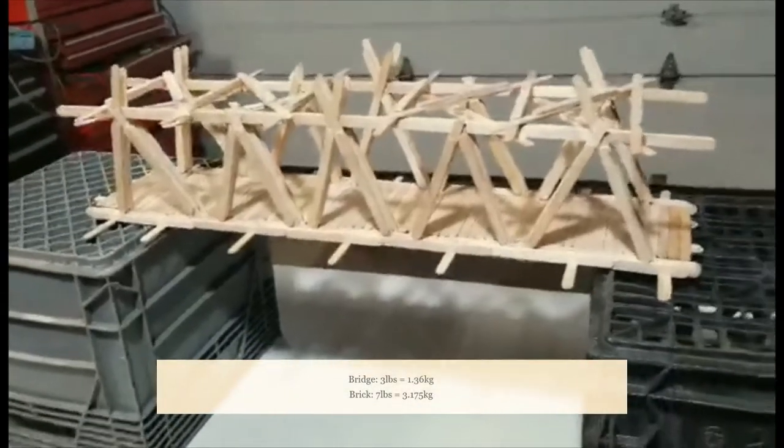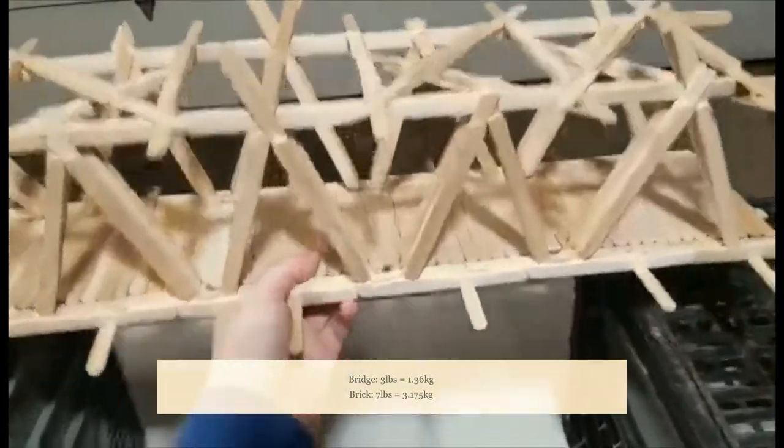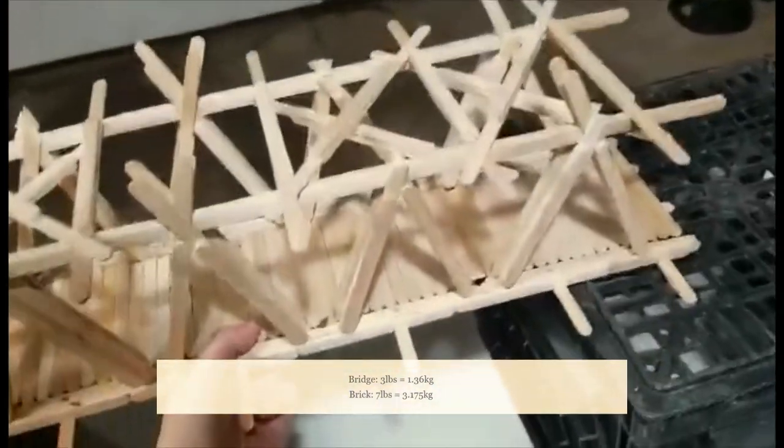The bridge itself doesn't weigh very much — it only weighs around three pounds. It's very light for how long it is — 690 millimeters long.